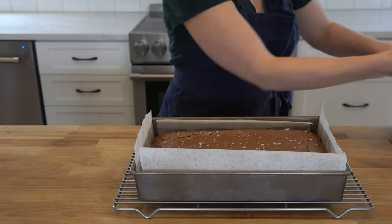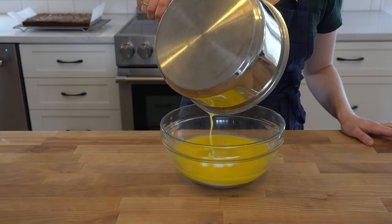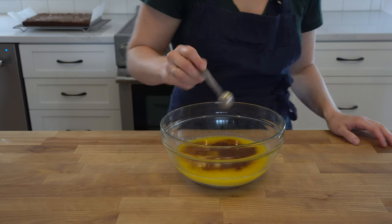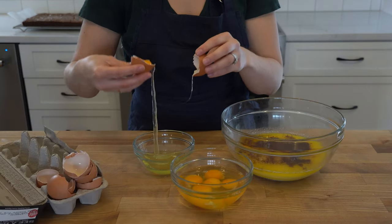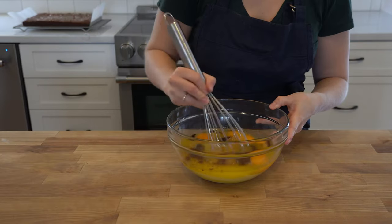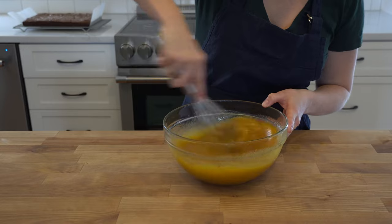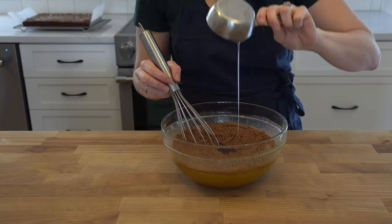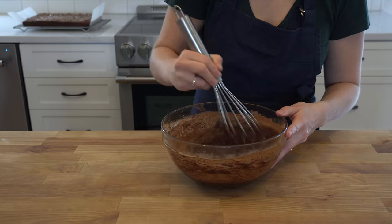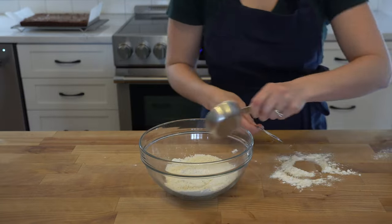In a large bowl pour two sticks of unsalted melted butter over one and three quarter cups of granulated sugar. Add one and a half teaspoons of espresso powder, one teaspoon of vanilla extract, and four eggs plus two egg yolks. Add in one cup cocoa powder and half a cup of vegetable oil. Babish's goal is to produce a chewy brownie, so here he requires bread flour, which has more gluten than all-purpose flour and thus more chew.